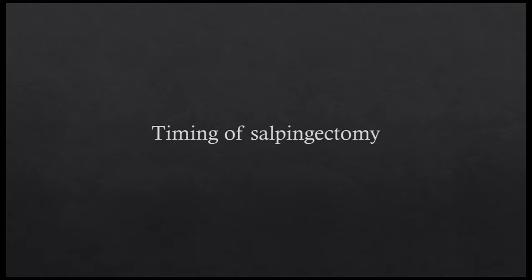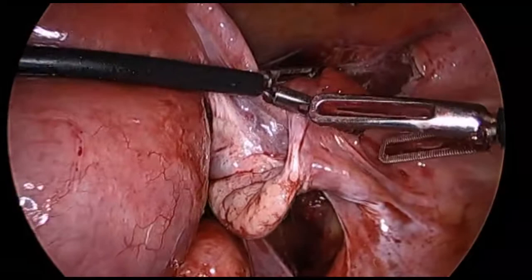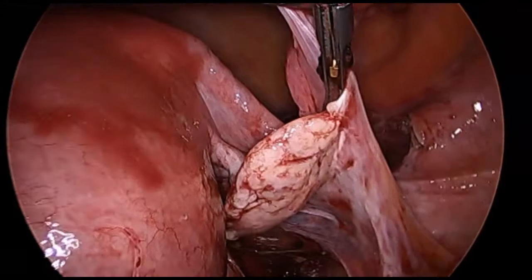A salpingectomy can be performed either before or after securing the uterine blood supply. Performing the salpingectomy prior to control of the uterine blood supply is ideal when the uterus is small because the fallopian tubes are not placed on excessive tension. This technique also works well when the fallopian tubes are not affected with significant adhesive disease, and generally does not require the use of a surgical assistant.